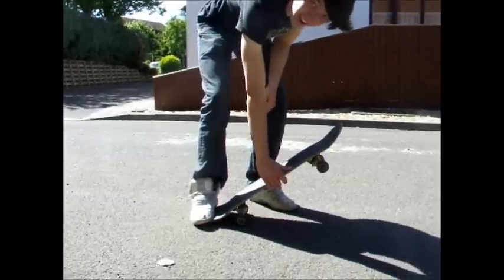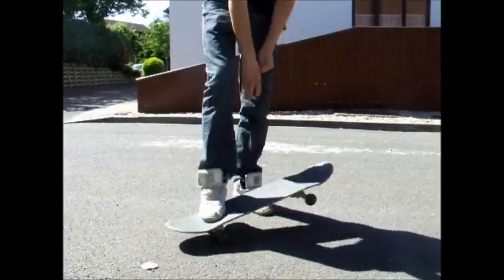Take your foot off and grab it right here, and then you just flick it round like that.